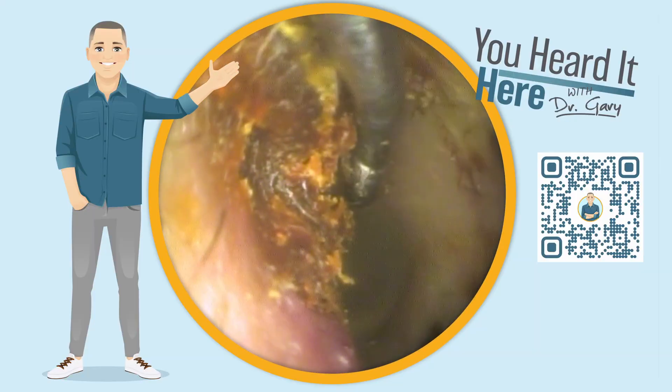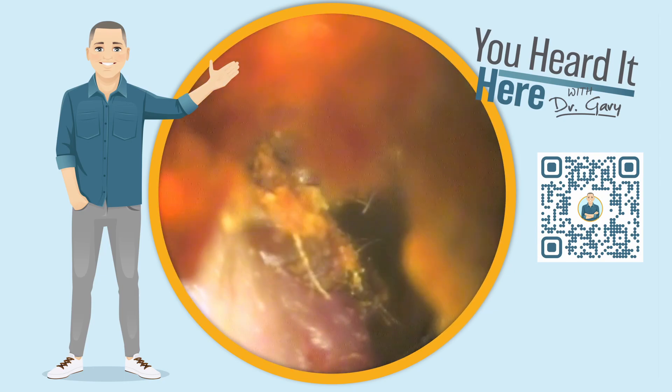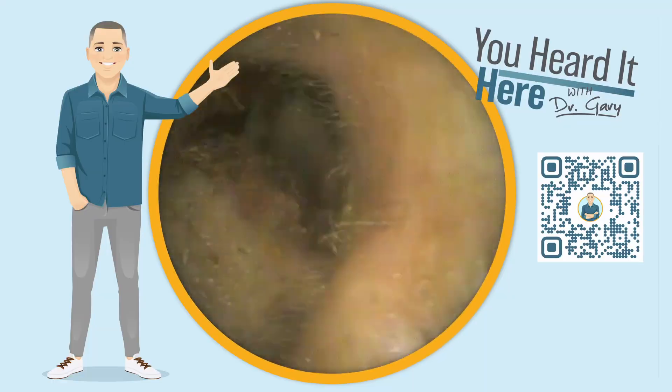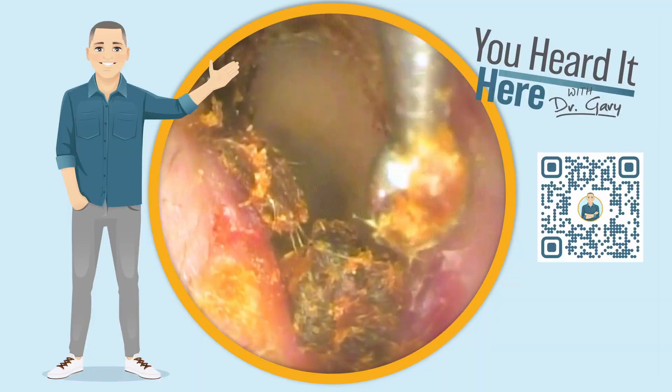We still have some wax at about the one o'clock position in the ear canal, so let's see if we can get that out. I'll show you what's come out of this patient's ear so far — you can see it breaking up into these large chunks.